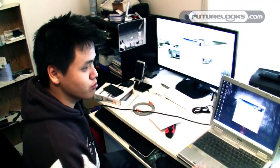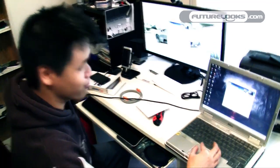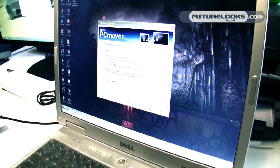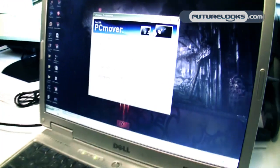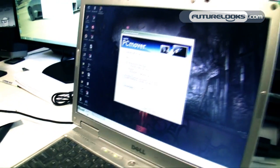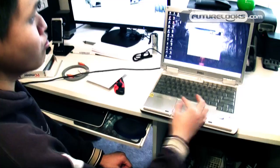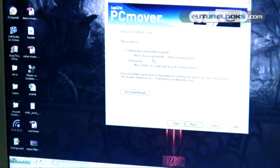After installing the software on both computers, we've reached the screen asking for a serial number. The main difference between versions is that the trial version only allows you to transfer files of a single type — all Word docs or all JPEG images, for example. You need the serial number if you plan on moving more than one file type, including different applications and settings.